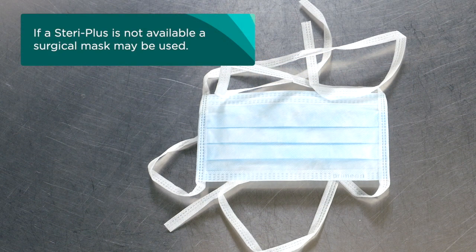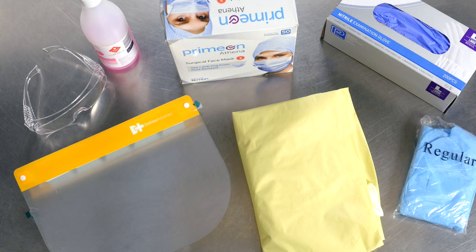You will also need a Steri Plus exhalation valve casing and filter. If a Steri Plus is not available, a surgical mask may be used. Additional PPE required includes disposable gloves, a fluid resistant gown, and eye protection and head cover if you are working in a theatre.